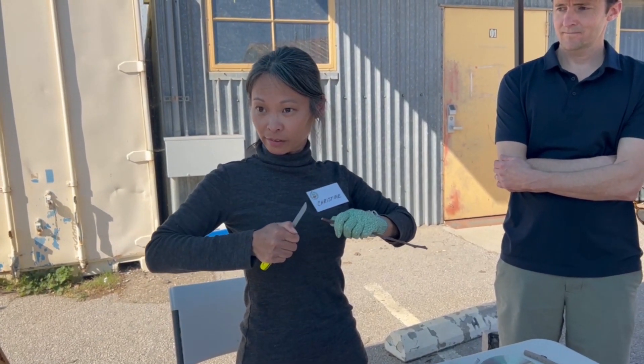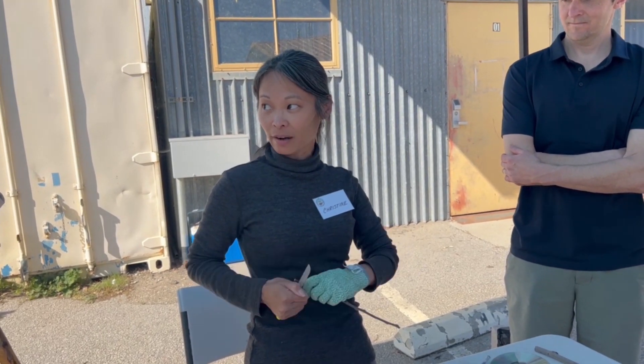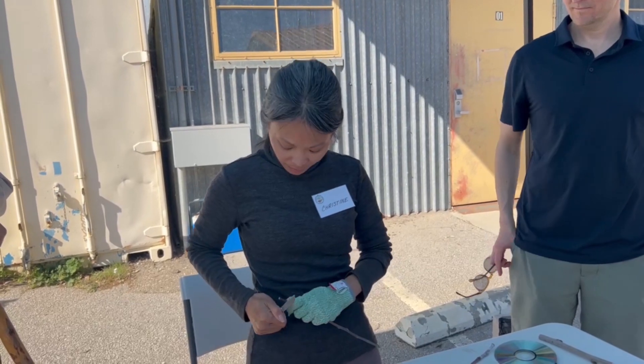Men tend to do it up here — you have upper body strength. What I don't have in power, I need to make up for in technique.